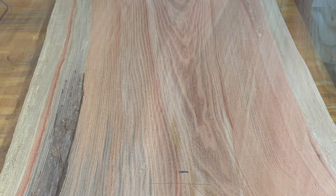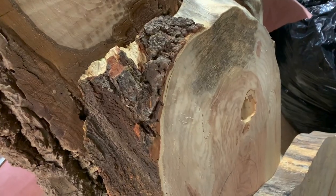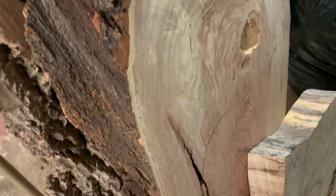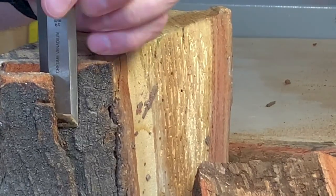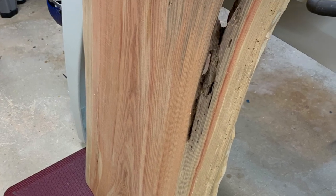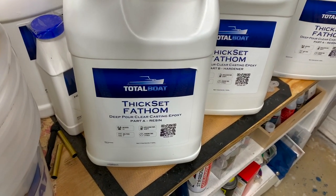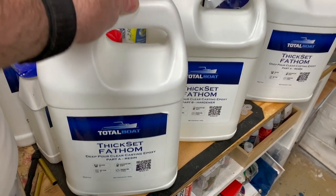And once it's kiln dried, the fungus dies, but it does leave an enhanced grain and color. However, there was some pieces of bark and some areas of damage that I needed to clean up, as well as cutting the slab to size. And with a little help from Total Boat using their Fathom system, I was able to give this slab another life.